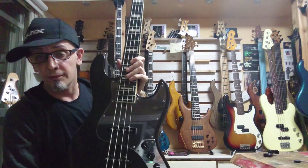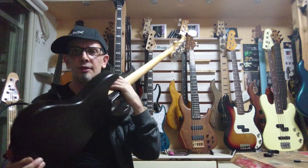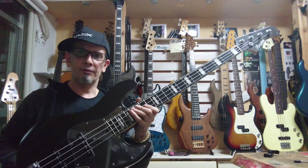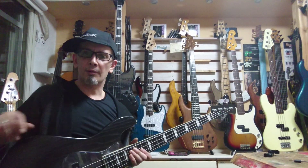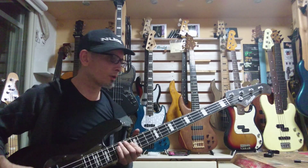I've got this bass in for service. It's the Bacchus Wood Line from the late 2000s, in very good condition as you can see. It's got a few blemishes on the top, but they're inconspicuous, and there's a little bit of buckle rash on the back, but nothing major.